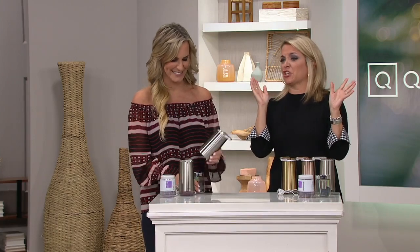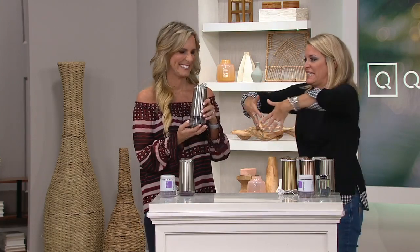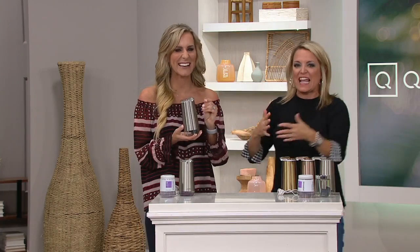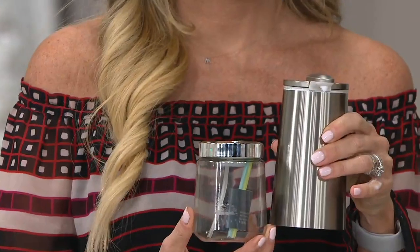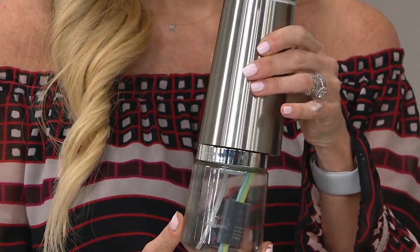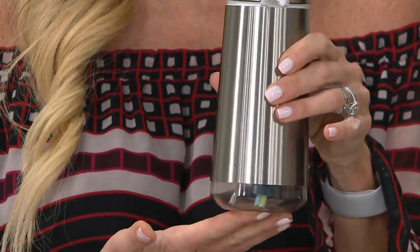I like that it comes with the lavender — it's nice and creamy. And if you have someone who loves to cook, it's a great idea to have in the kitchen. Like when you're touching raw meat, you just put your hand underneath and it dispenses the soap — so much easier. The lavender is to start, and then you have the refill; as long as it's foam soap, you can put your own in.